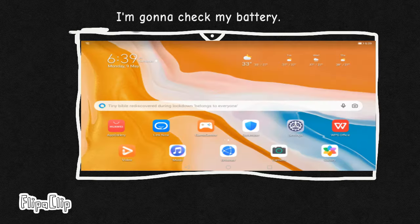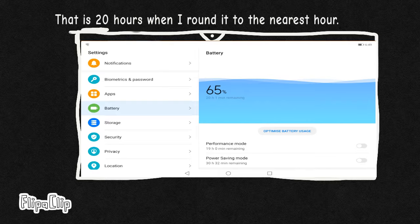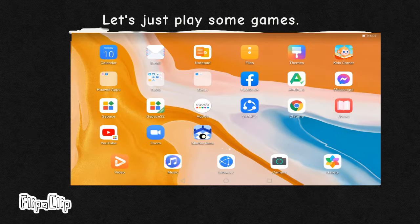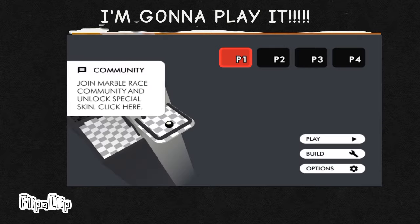After I finished drawing my method. 5 seconds later. This game is full of commitments so I'm gonna play it.